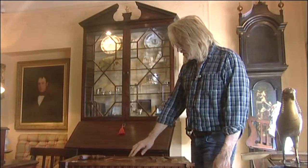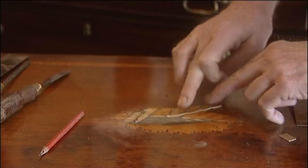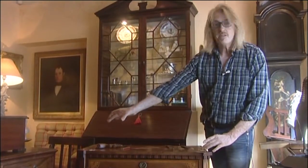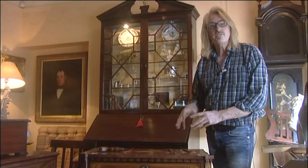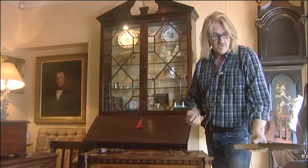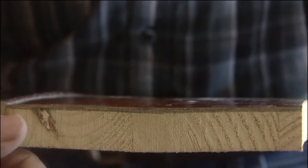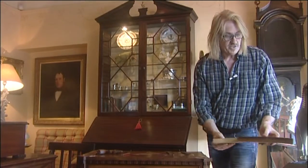The next stage will be replacing some of the veneers. The shell in the centre here has got quite a complicated repair to do, and the corners particularly are broken away. What I'd ideally need is the right colour veneer, so I would take that from an 18th century chest of drawers. I've got a piece here — what I would do is lift off the old veneer to replace the missing veneer on the chest.